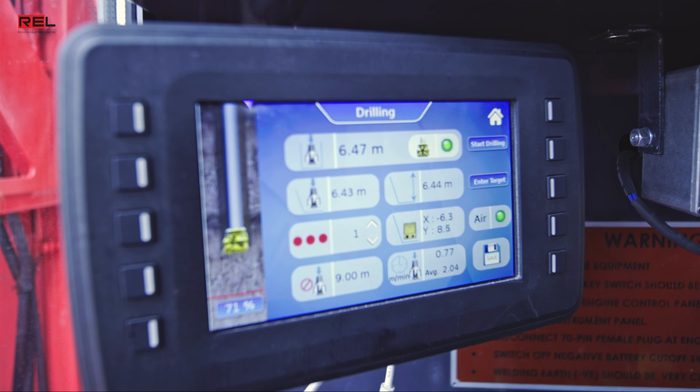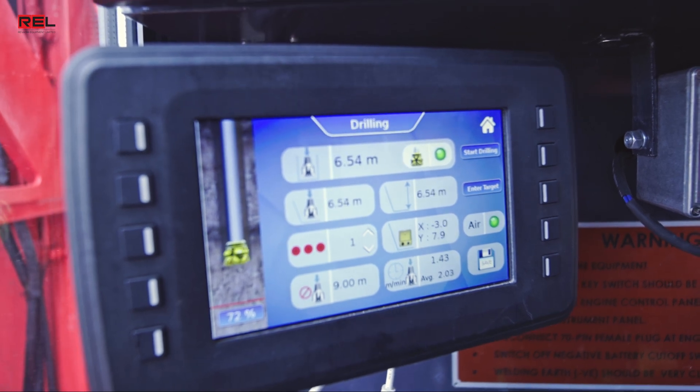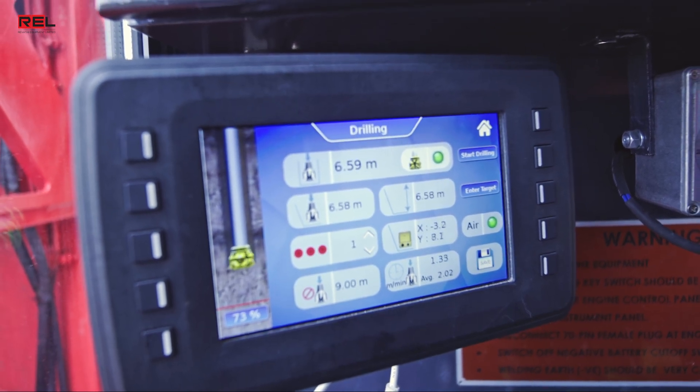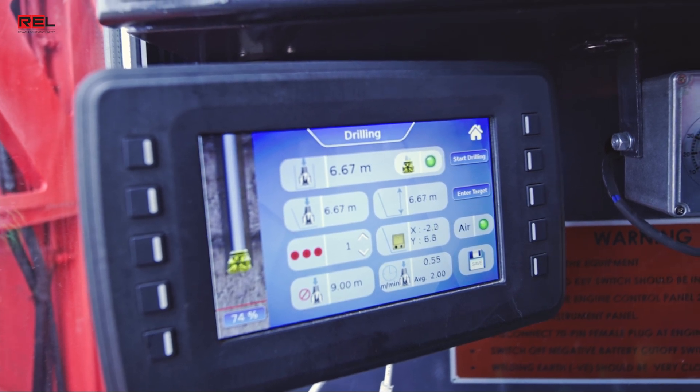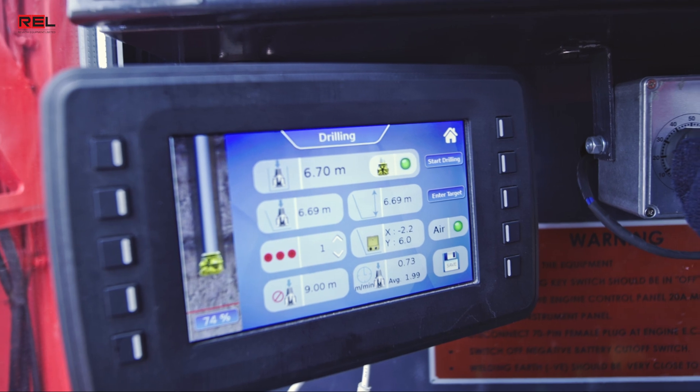The drill monitoring system provides real-time data of the drill machine, such as air pressure, rotation torque and RPM, hydraulic oil temperature, real-time ROD, ROP, and depth counter.